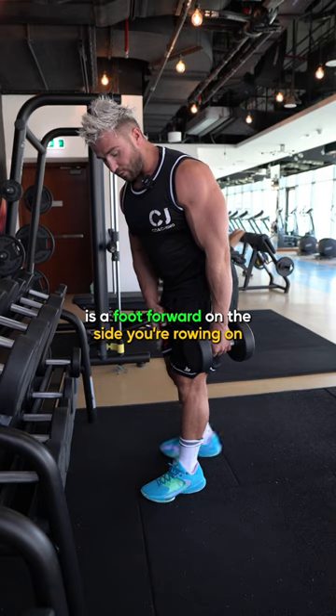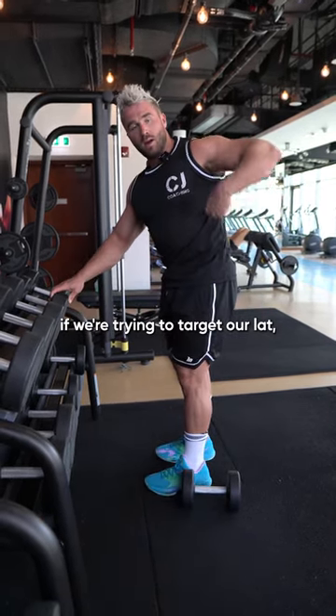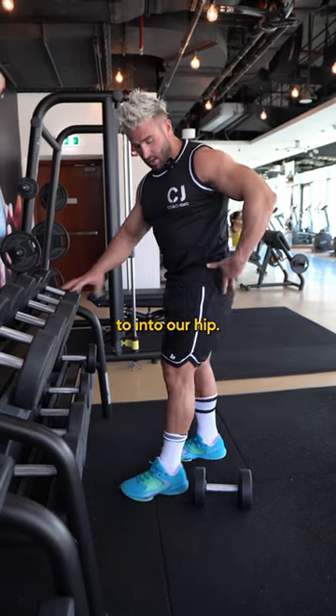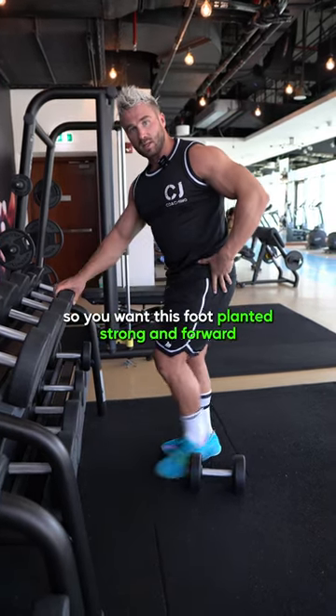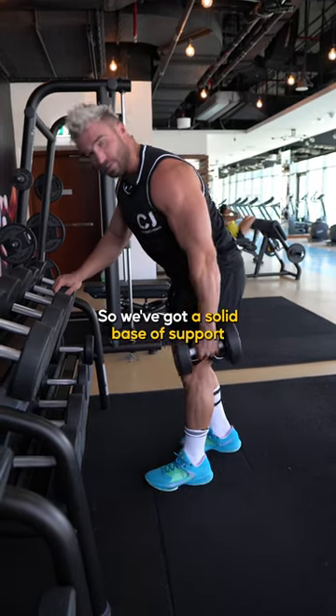What you want is the foot forwards on the side you're rowing on. If we're trying to target our lat, our lat comes from behind our shoulder down into our hip, so we need maximal stability here. You want this foot planted as strong as possible forwards so you've got a solid base of support.